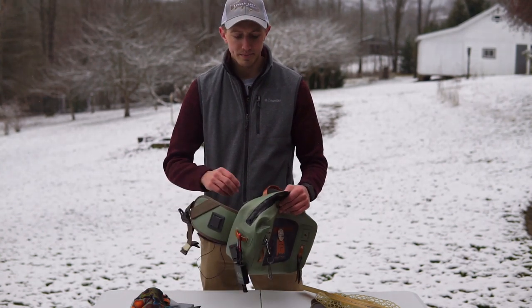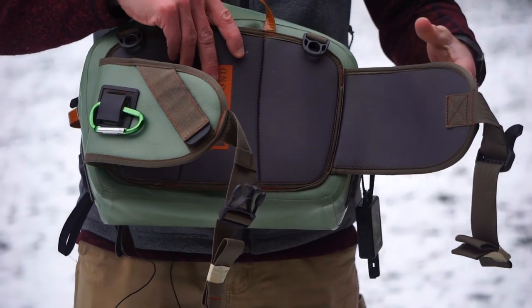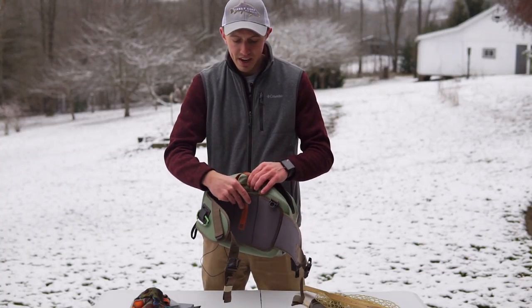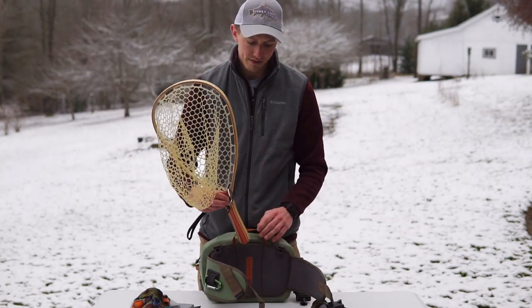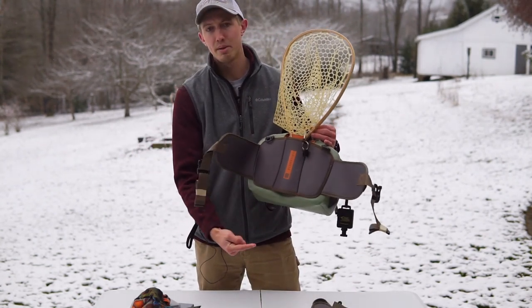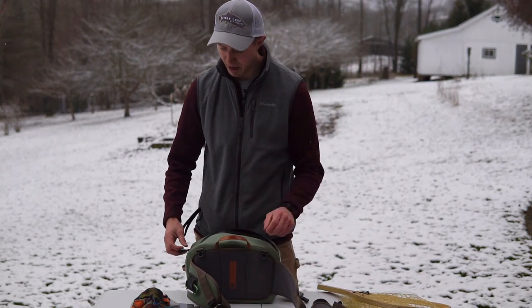The back and the belt feature a really thick padded neoprene material, so it provides really good support and is very comfortable on your hips. In the back you have the ability to slot your net — handle length can vary. Mine's a shorter handle so it doesn't go the whole way through, but if you want a longer handle it'll just come out the bottom and fits real nice on your back.